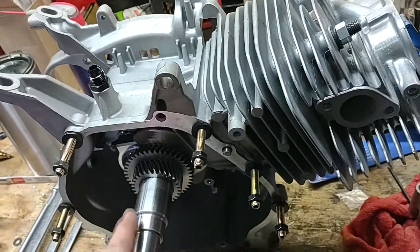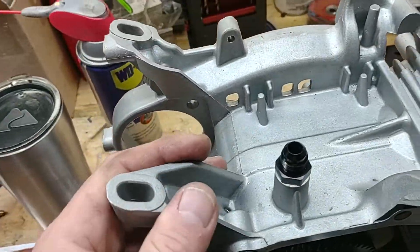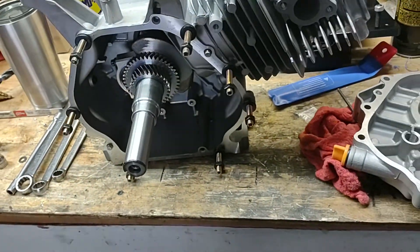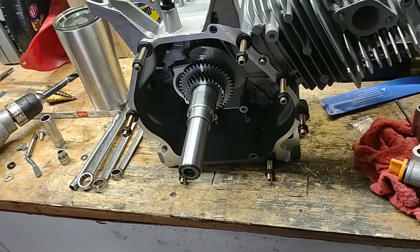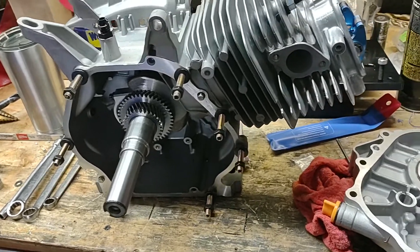The top plate and shrouds and all that stuff is going to be fabricated — I'm not going to buy any of that stuff. We'll just bend it up out of metal. We did get a header for it, a two-stage header. So we'll see how this thing comes along, but this is where it's at so far.